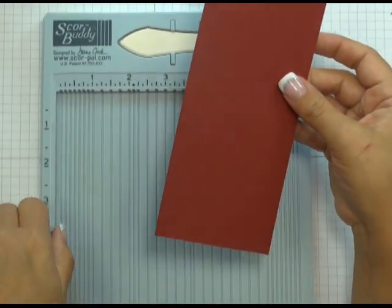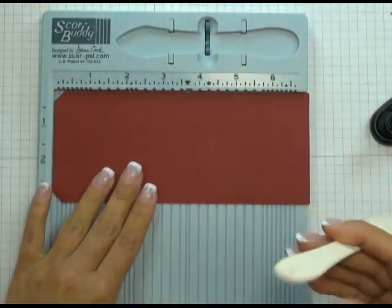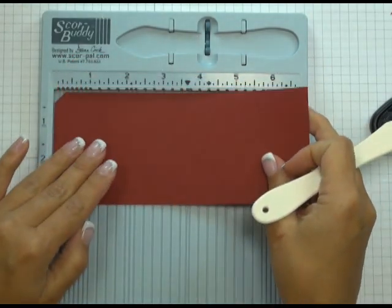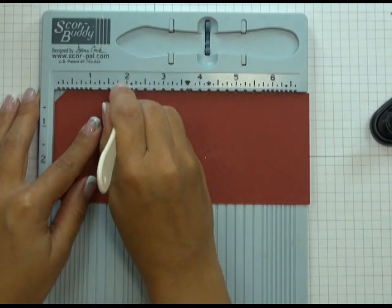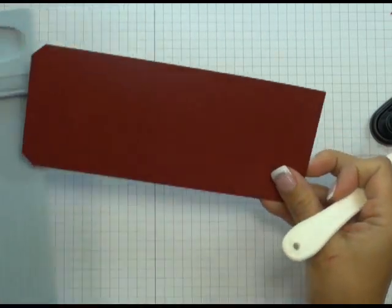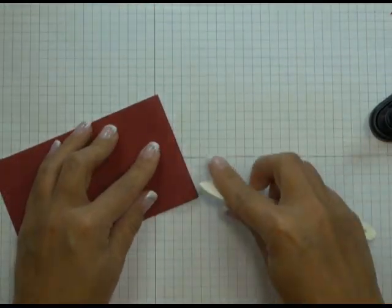Now I'm going to take my score buddy, which is just a tiny little scoreboard, and I'm going to score this at two inches. I've got the top portion of my tag butted up against the edge of my score buddy, and then I'm just using my tool to create a score line at the two-inch mark. And then I'm just going to fold it over, aligning the edges.